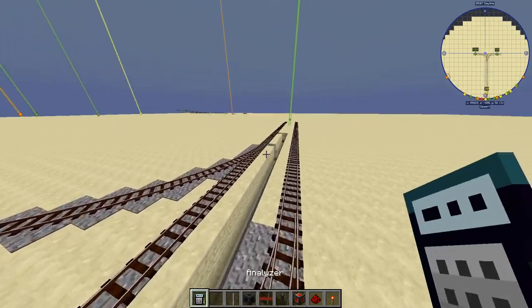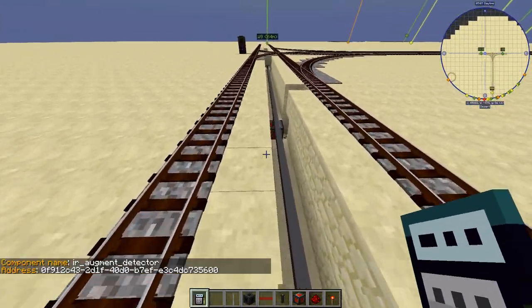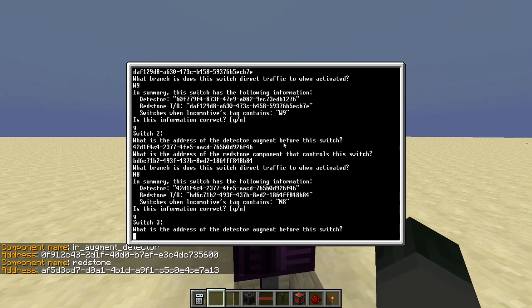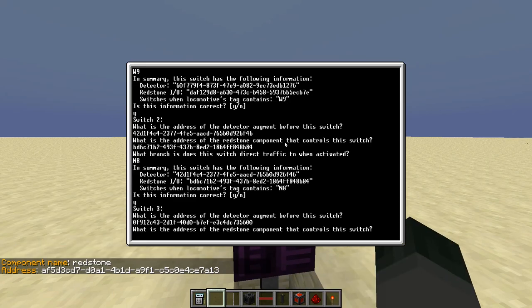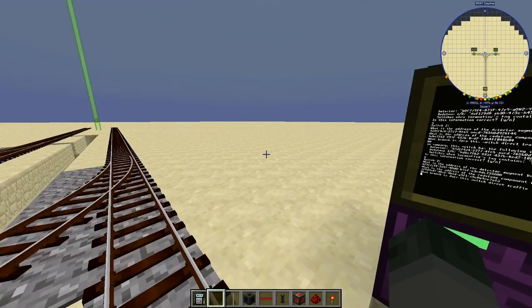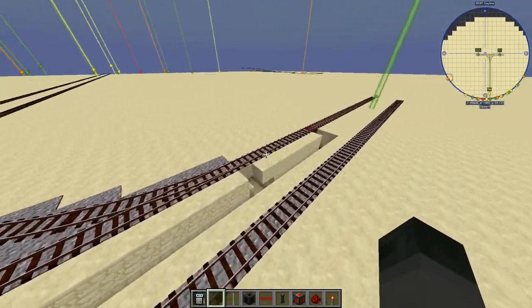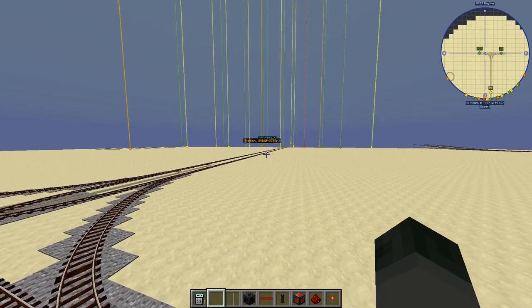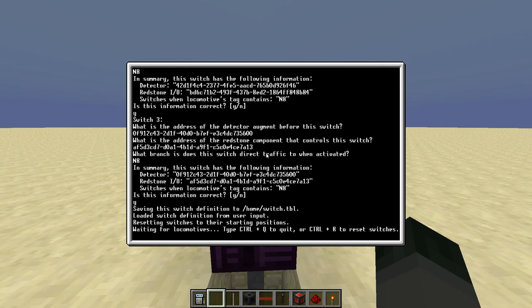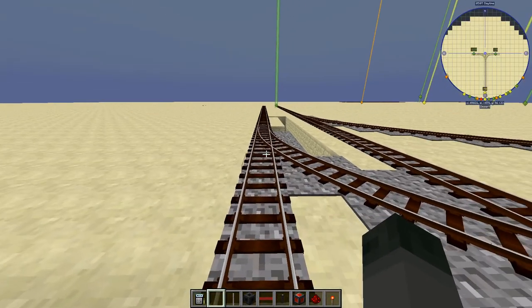For the last switch, we get the detector address and the redstone address. Just like the second switch, this third switch will also, when activated, direct traffic to N8. Now it saves the switch definition to switch.tbl, loads it from the file, resets all the switches to their starting positions, and begins to run the program.